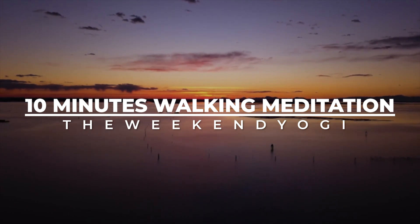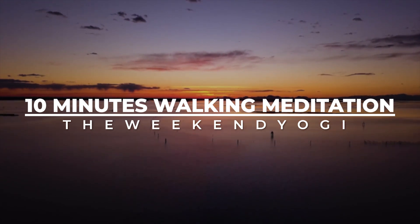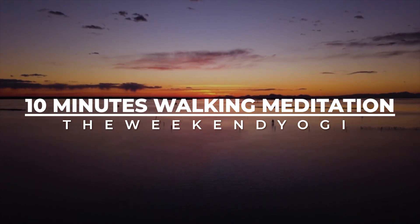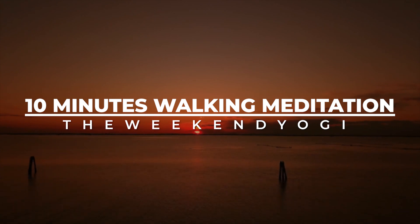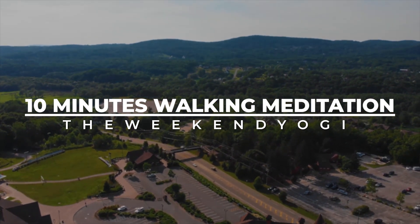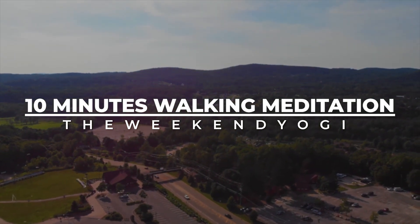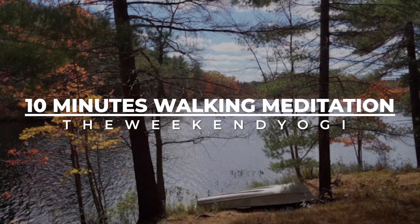In a while, we are going to switch our attention to the sense of feeling. Before this, let's take a gentle breath through your nostrils and exhale through your mouth. Now, we are going to bring our awareness and attention to the feelings on our skin.